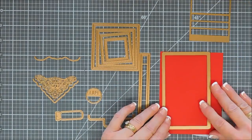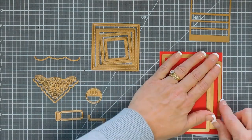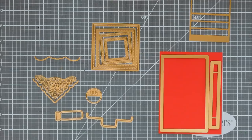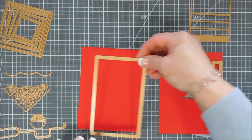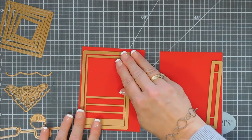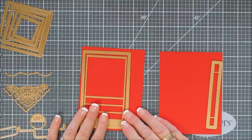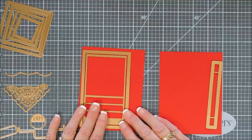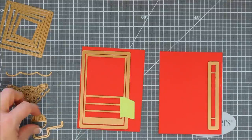I'm using Cranberry Bliss cardstock and we're going to start off by die cutting out these two pieces. Then we're going to bring in another piece of cardstock and take the largest rectangle — there's an insert for it. The insert doesn't die cut, it just scores. So we're going to need a background, the scored piece, and then that little rectangle. Super duper easy.